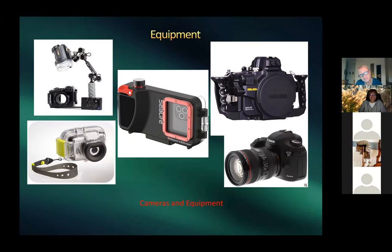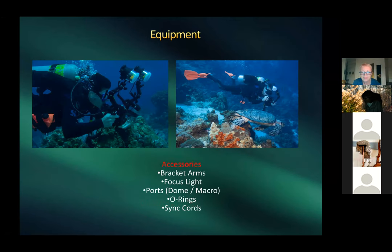The group discusses the iPhone 11 underwater housing as a practical snorkeling option. Harold shows himself photographing a turtle using his smaller Sony RX100 with a single strobe. His dive buddy uses the full Canon setup with a large glass dome port for wide-angle — you have to be very careful mounting it, since a slight twist can flood the camera.